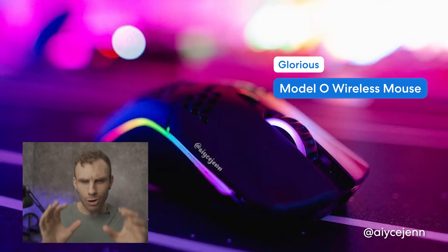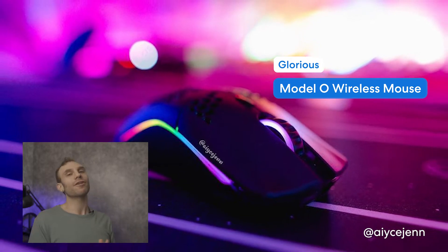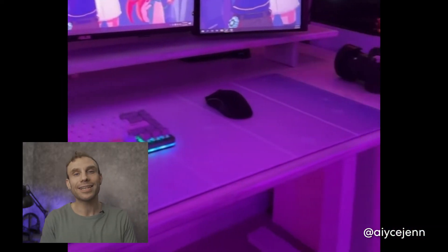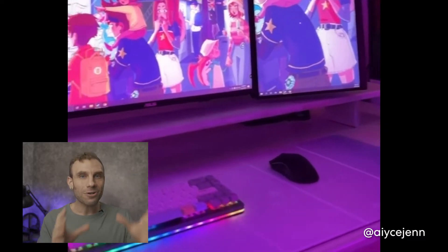Our next desk setup comes from San Francisco, California, by the way of Jen. Jen is using her desk to both stream Valorant on Twitch as well as working from home. She has a nice assortment of lighting and I really like all of her accessories. Jen is a bit of a peripheral junkie — she's using the Glorious Model O wireless gaming mouse with RGB lighting to fit the rest of her aesthetic. For a keyboard, Jen has tested a variety of custom built mechanical keyboards with a variety of different switches.